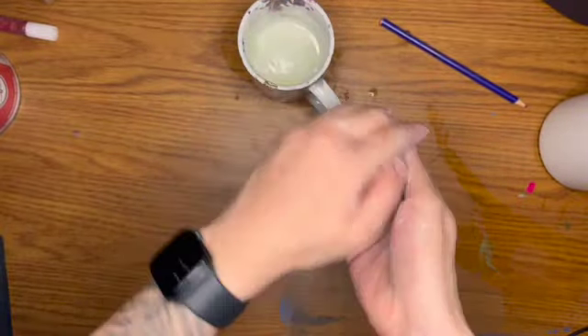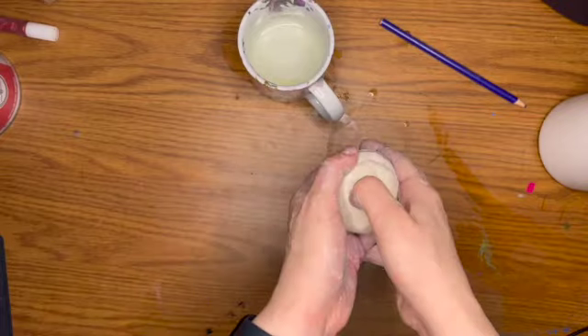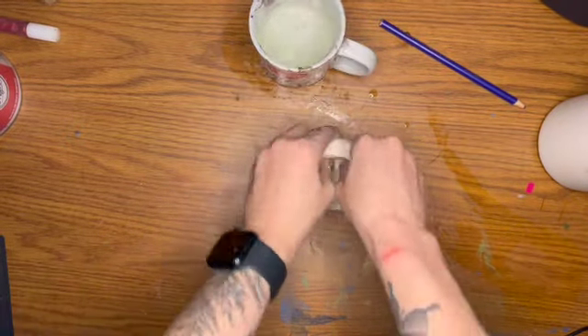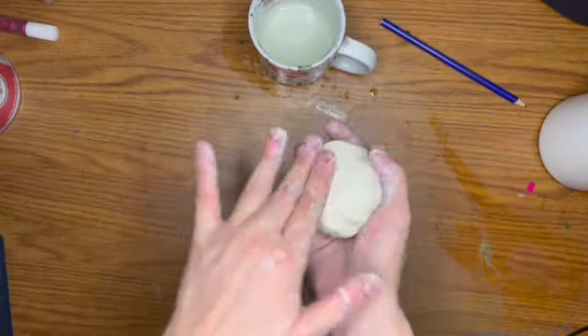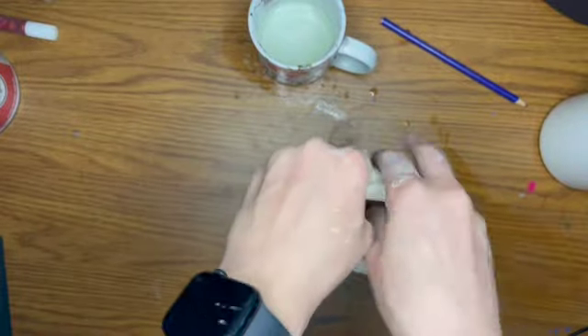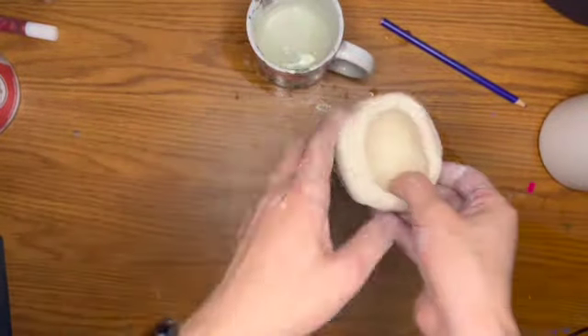Then you're going to want to pinch a hole in the middle. You can just use your thumb to pinch it right in the center, and then you want to make it a little bit wider. You can use both thumbs, tapping the bottom to make sure it stays flat, and then using your fingers to pinch it around almost like a steering wheel.